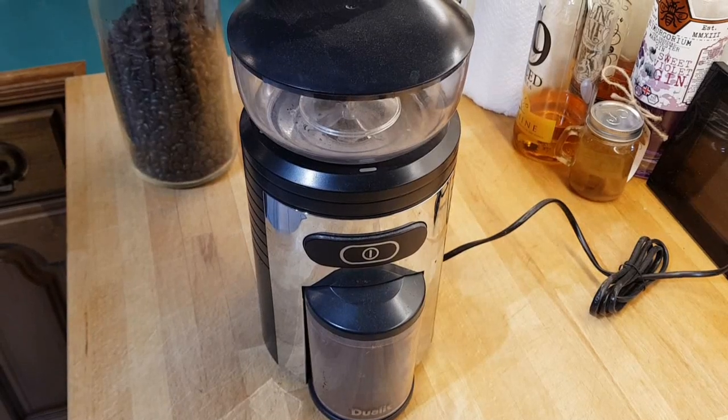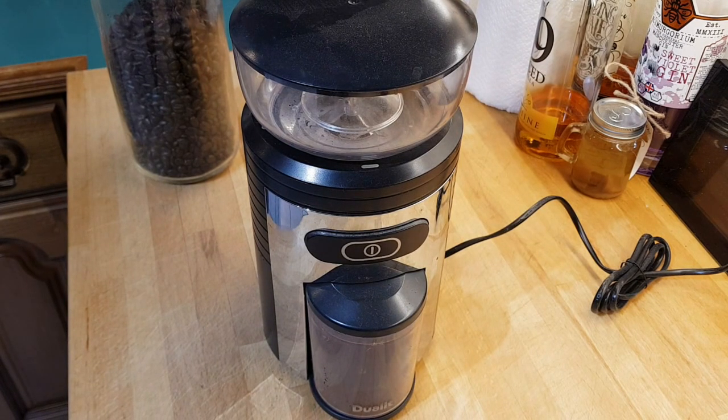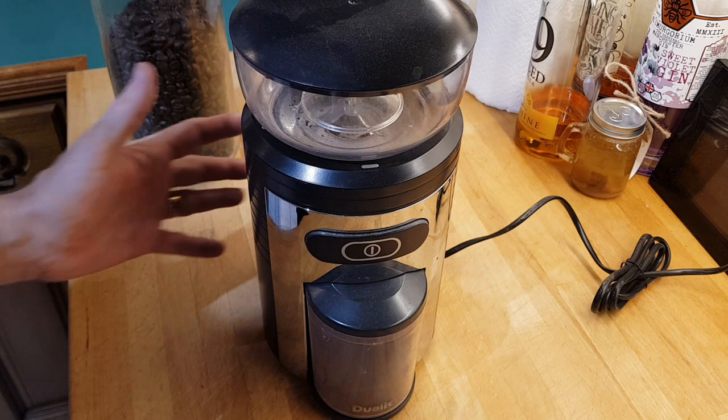This is my Jewelit Burr coffee grinder. I've used quite a few coffee grinders over the years, but I find that the burr coffee grinder gives me the finest grind.